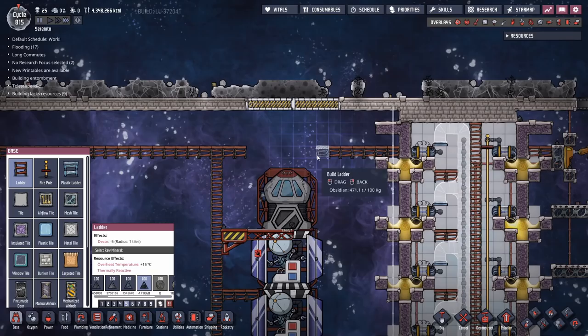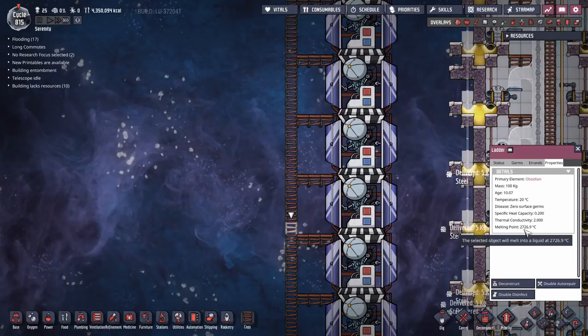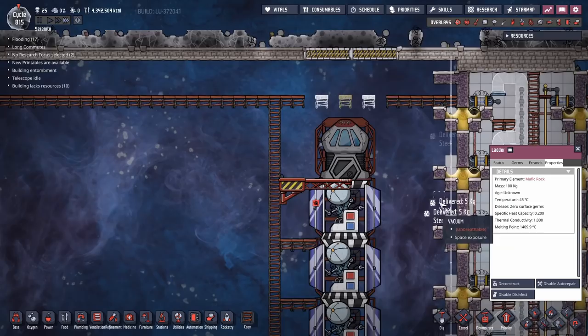For the ladders that are going to be near your rocket, make them out of obsidian. Obsidian is one of the ladder materials that won't melt - it has a melting point of 2,700 degrees. If you try making them out of mafic rock, it has a melting point of 1,400 and will eventually melt. Make them out of granite and they'll probably melt on the first launch.